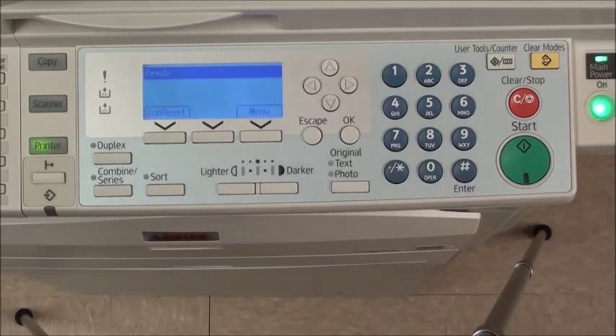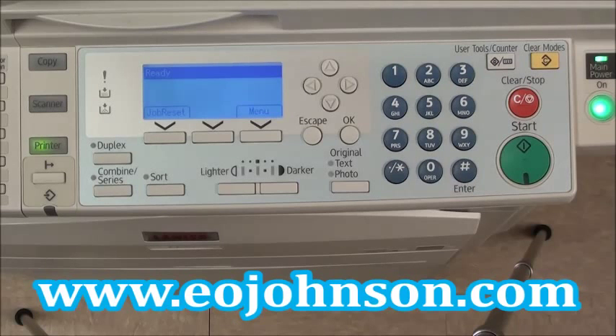Additional model-specific information can be found at our website, www.eojohnson.com. Thank you for using the EO Johnson YouTube channel.